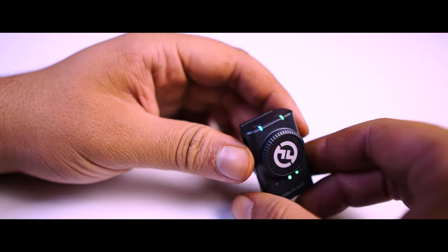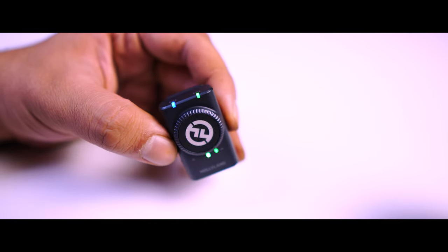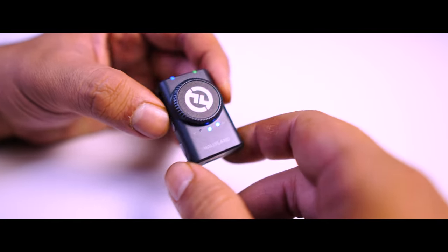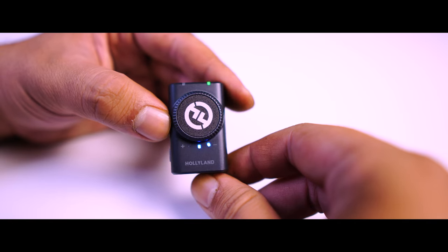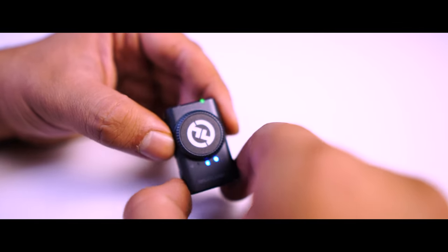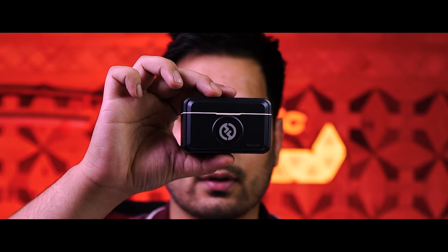In mono mode — shown by green on the receiver — both mics record your audio into one track. In stereo mode — shown by light blue on the receiver — you get two separate audio tracks. For example, doing a podcast where each person has a mic, you can adjust the volume of each person independently and control both mics separately. You can also clip the audio, which is a very good feature to have.